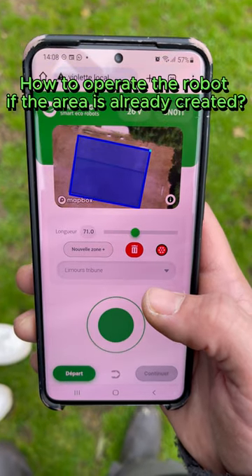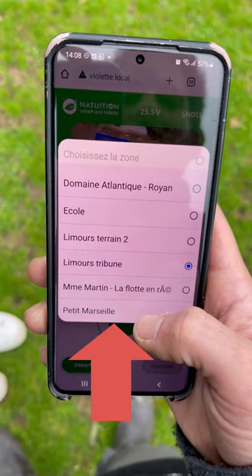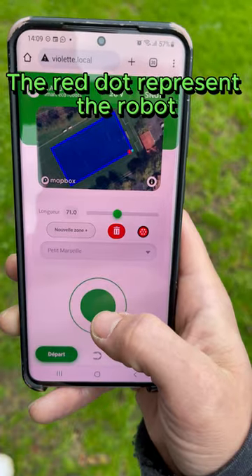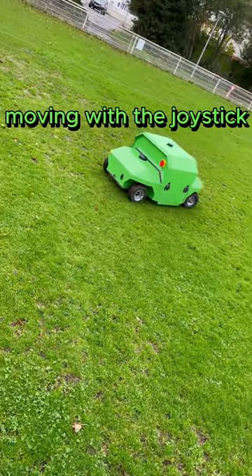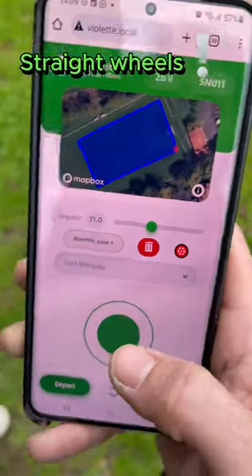If the area already exists, choose the area you want to work on. You must place the red dot, which represents the robot, on the blue dot of the area. Verify that the wheels are straight, then press the start button.